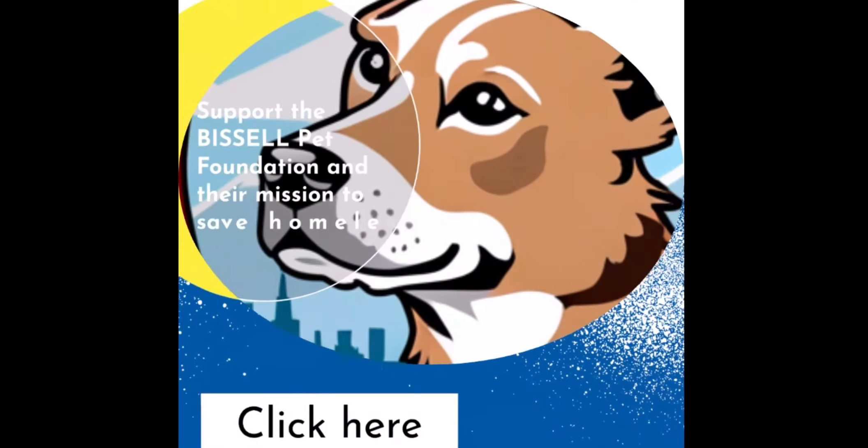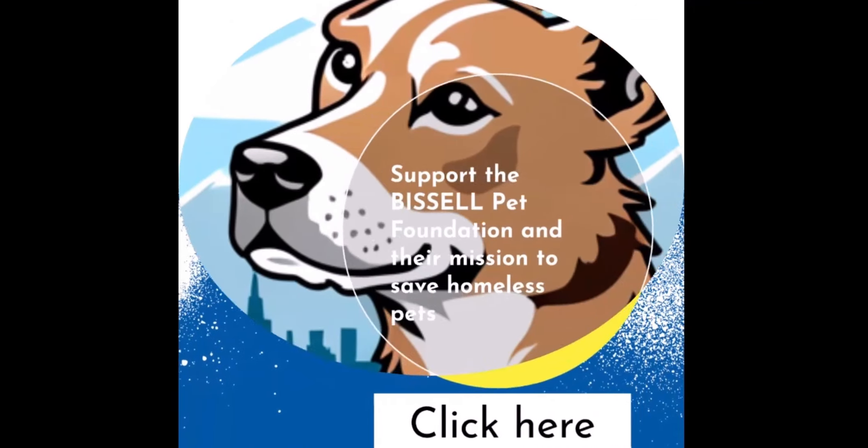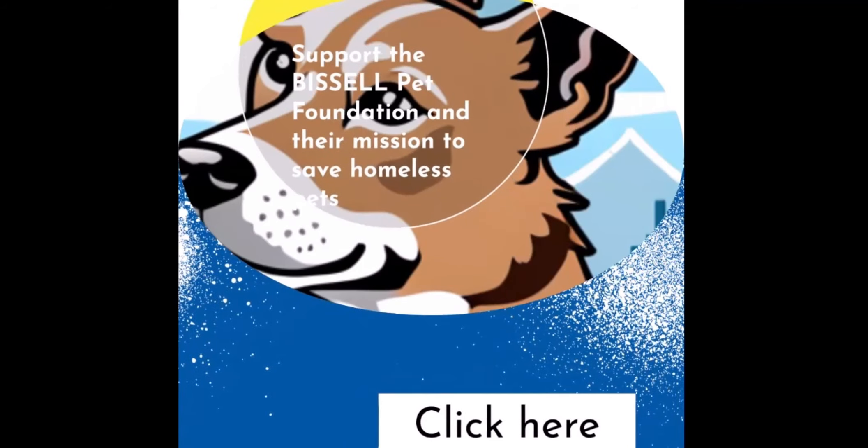By purchasing the Bissell CrossWave Cordless Max, you're not only getting a powerful cleaning tool, but you're also supporting the Bissell Pet Foundation and their mission to save homeless pets.